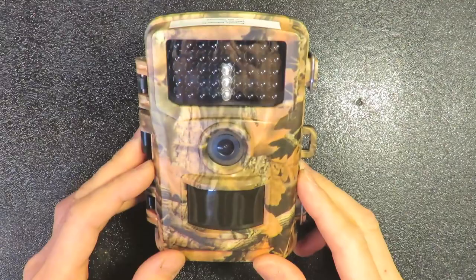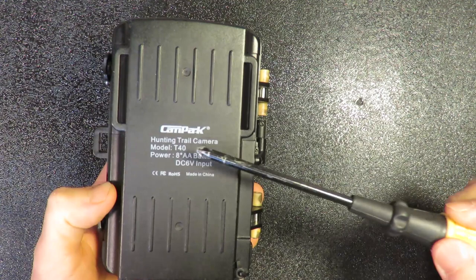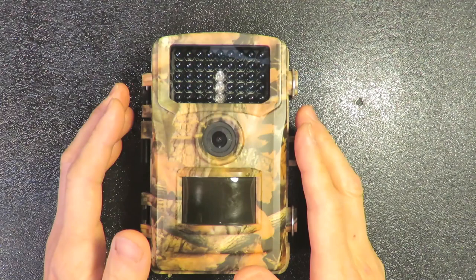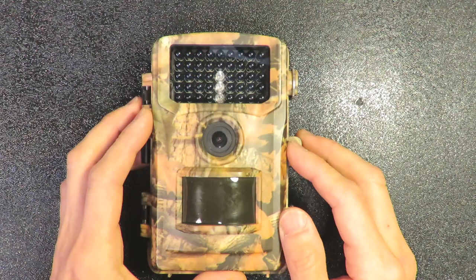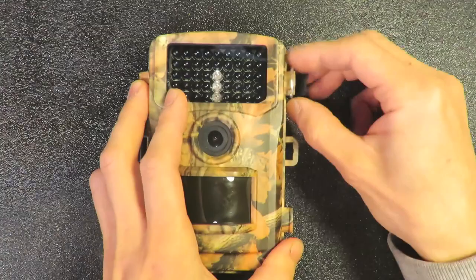Hello everyone, this tutorial is about how to reset the password for a trail camera. This is the Campark T40. The problem is that I set up the password protection a year ago, but I haven't used it for a year, so I totally forgot — at that time I just randomly set the password. Now I need to deal with how to reset it.